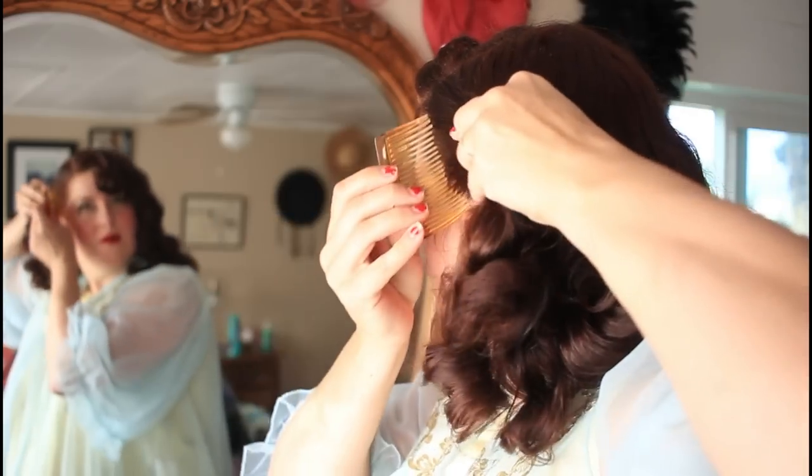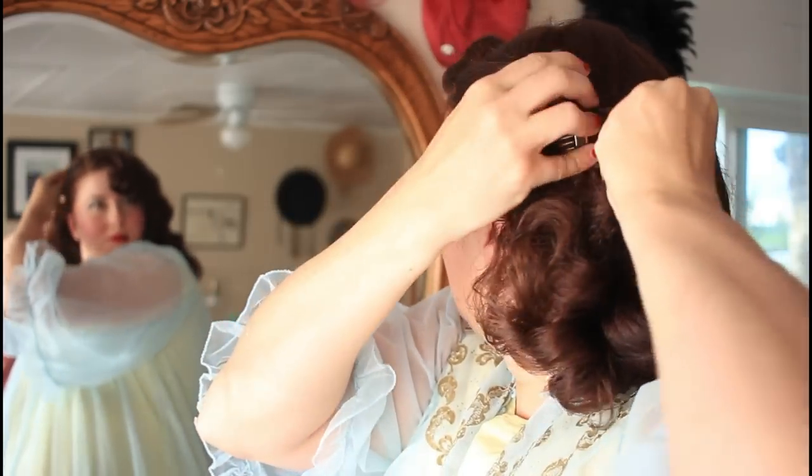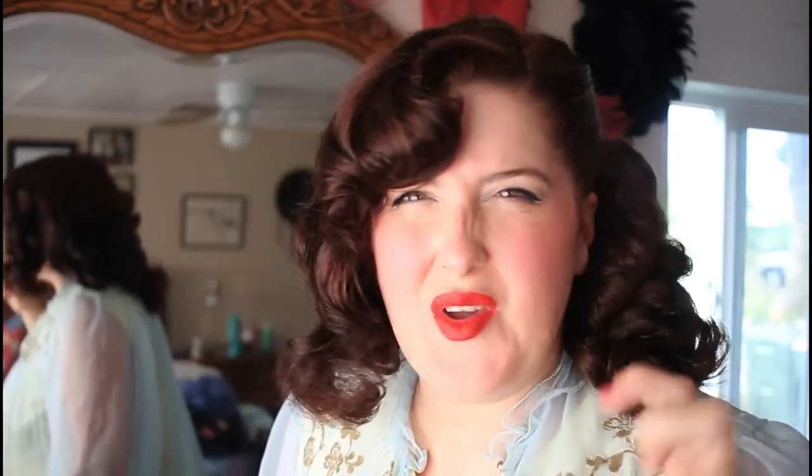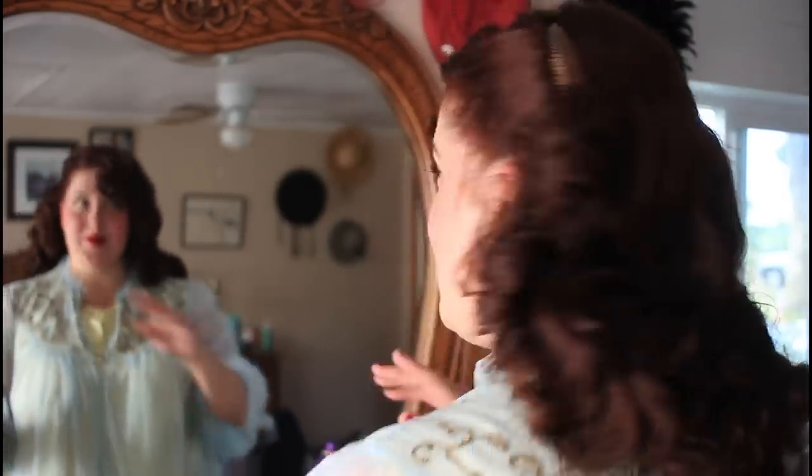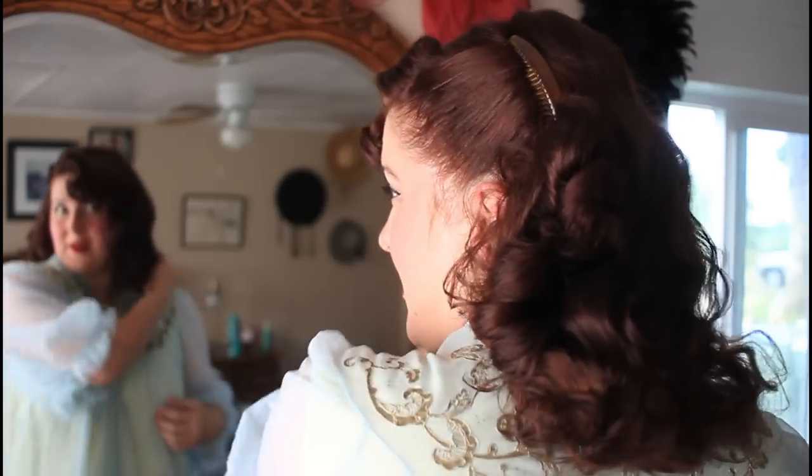As far as styling goes, getting it back from my face, I am just going to take this comb. And that is what I'm going to do styling-wise. Otherwise, I am very happy with this.